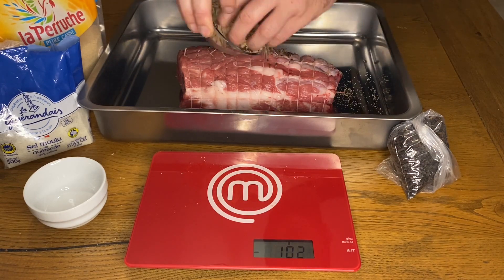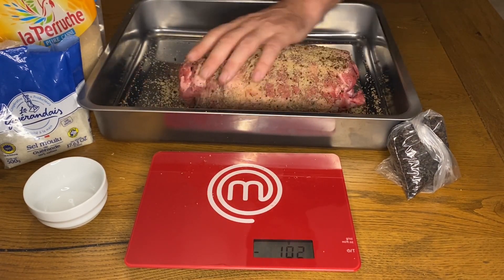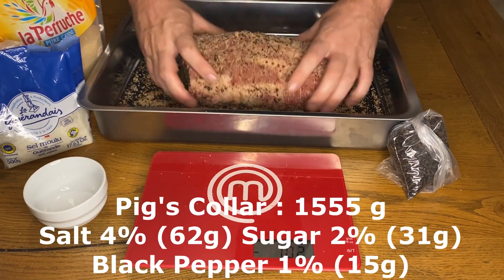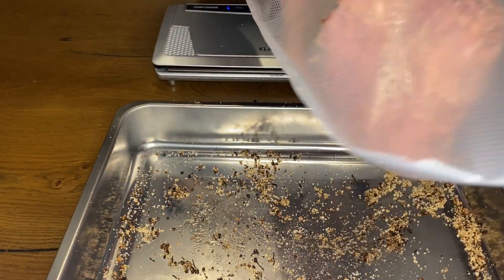The curing step uses the EQ Curing 4-to-1 method: 4% salt which is 62 grams of salt from Guérande, 2% sugarcane which is 31 grams, and 1% wild pepper from Madagascar which is 15 grams. Seems a lot but it's alright, believe me.